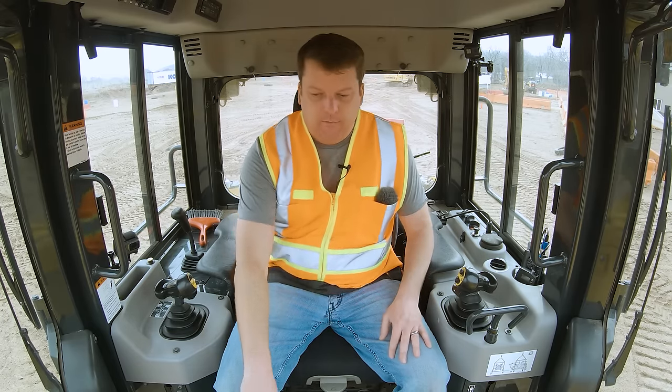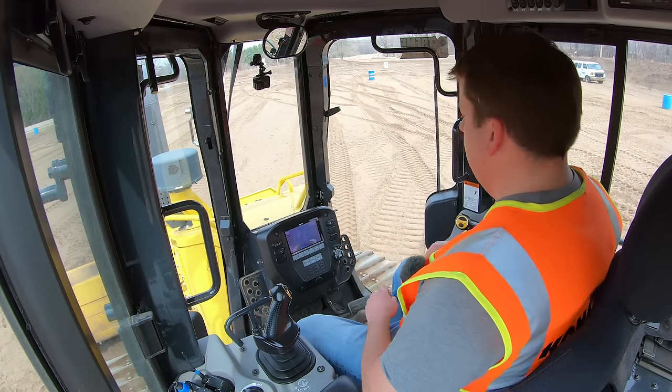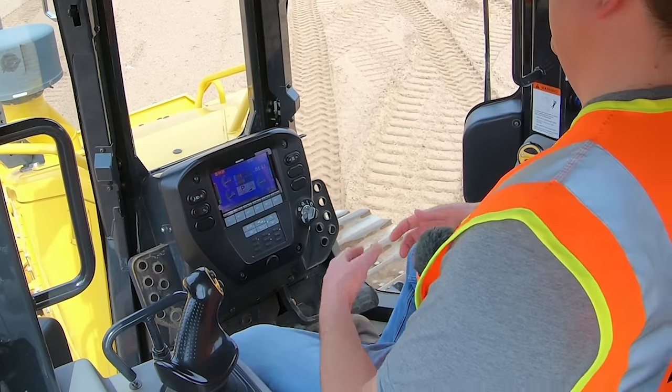Now, with that, let's turn it on. Today we're running a Komatsu D61 dozer. I'm going to go over controls in a somewhat generic method because I want it to apply to really any bulldozer.